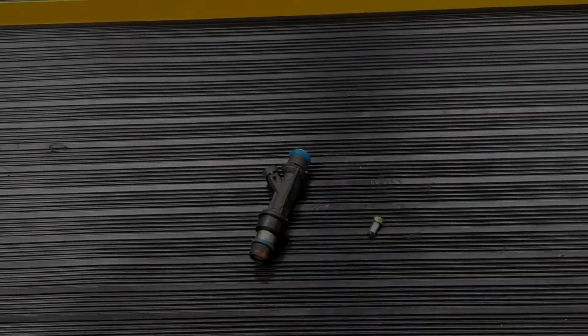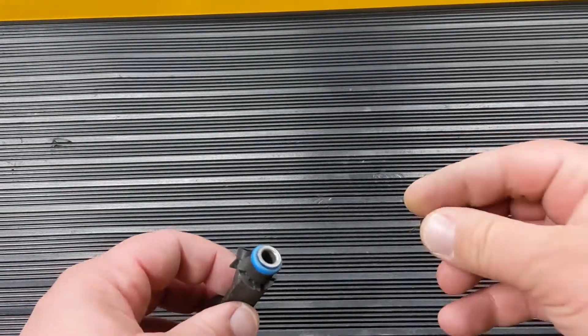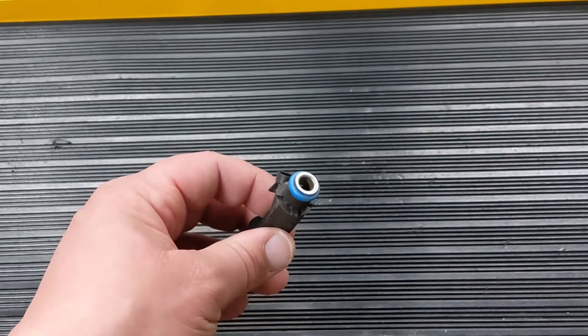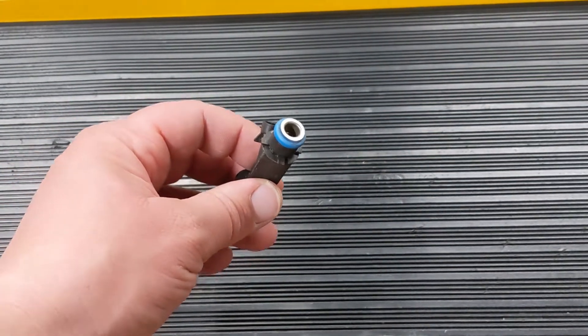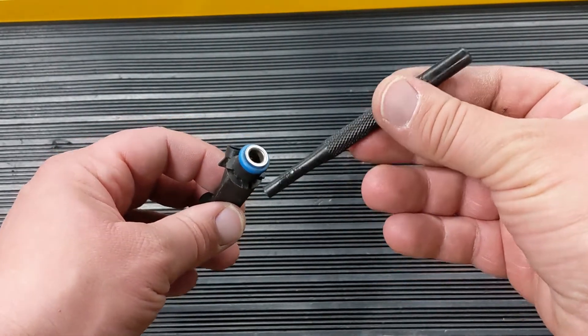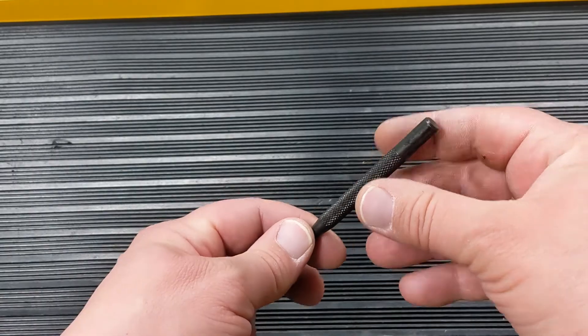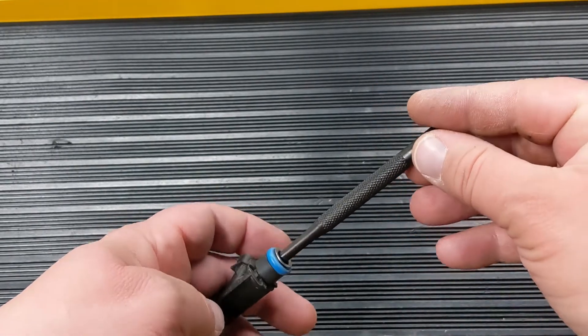When you're replacing the filter on these Delphi injectors, you basically just drop the filter down inside the injector. Similar to a flush mount injector, you just need to tap the filter a little further down to seat it, so we're using a punch on these types to get down in there.